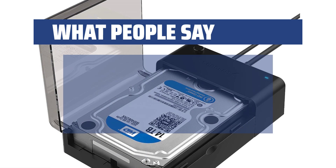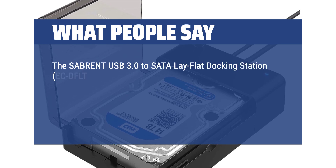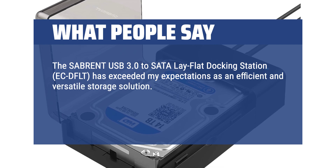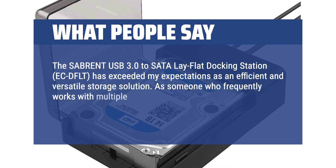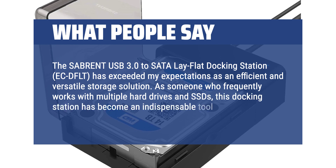What people say: The Sabrent USB 3.0 to Satellite Flat Docking Station ECD-FLT has exceeded my expectations as an efficient and versatile storage solution. As someone who frequently works with multiple hard drives and SSDs, this docking station has become an indispensable tool in my workflow.